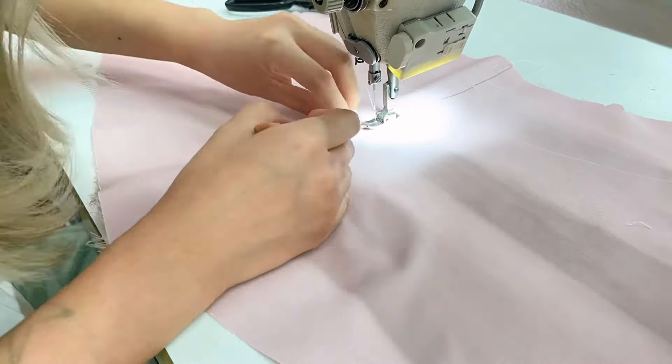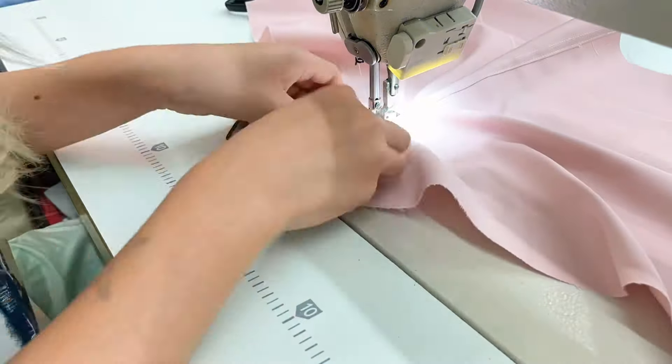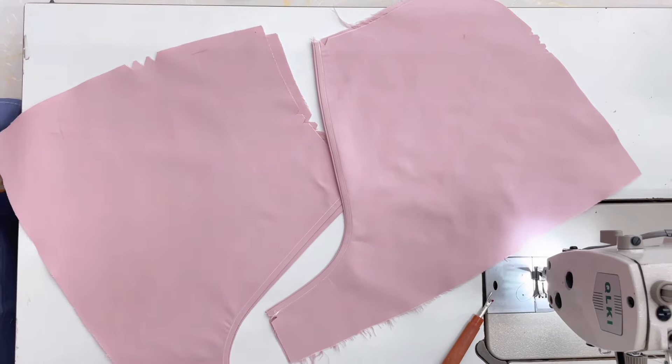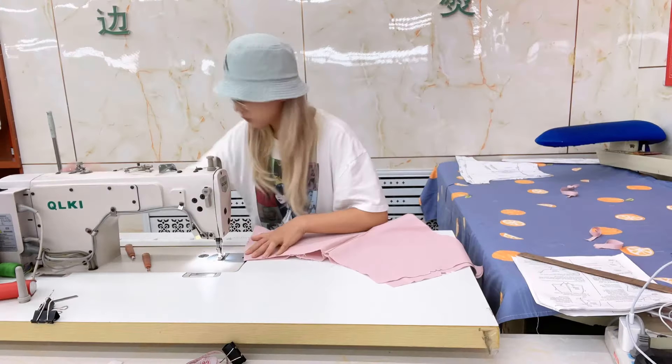Remember, don't close the back of the shorts all the way up because we need to leave space for the zipper. I accidentally closed it and had to open it later. Now we close the sides of the shorts.